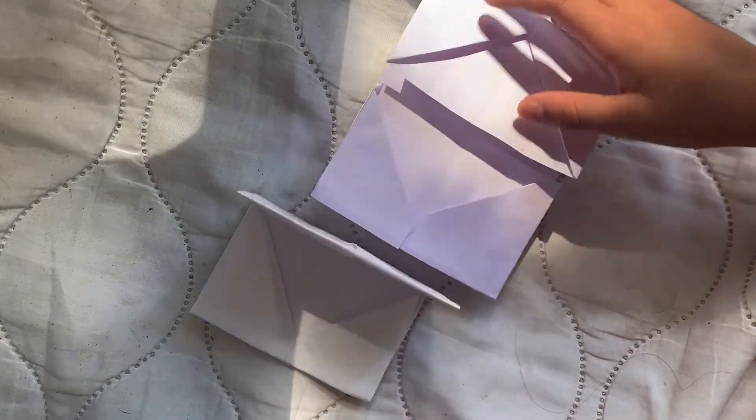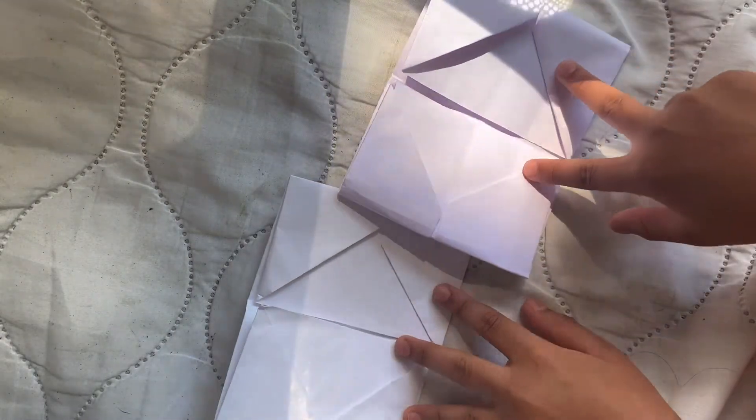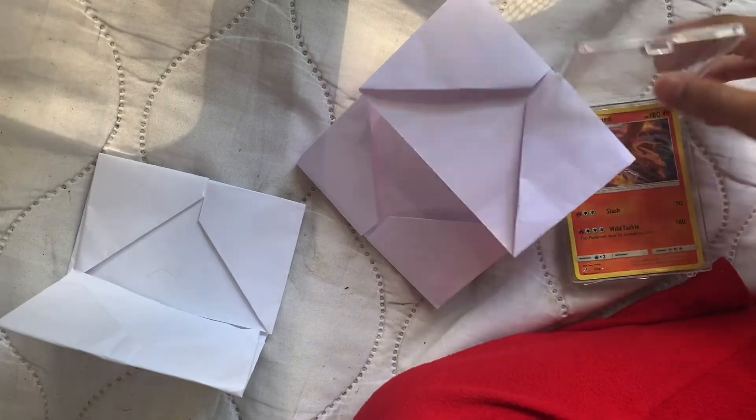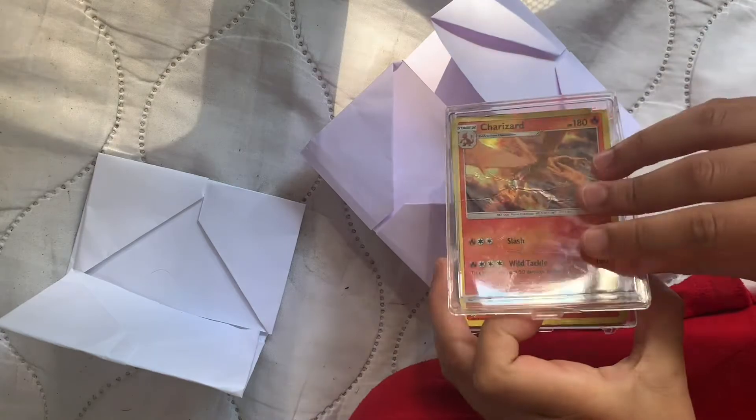Now I'm going to show you when there's two cards inside. Okay guys, so I got my Pokémon cards. There's a nice clear case.